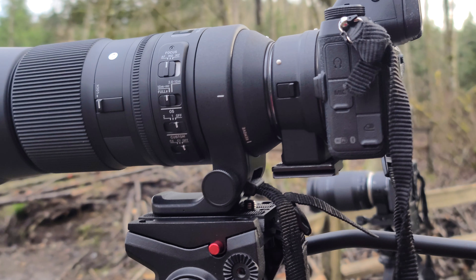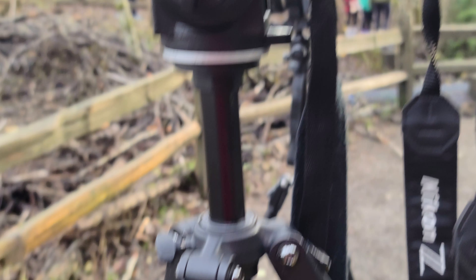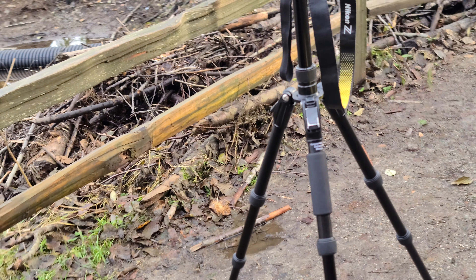It's on a bigger tripod because it's heavier, so I need this bigger tripod compared with the other smaller one.